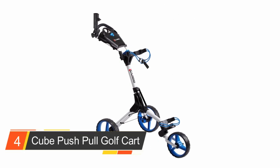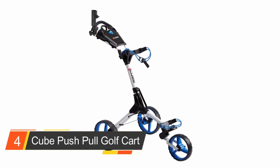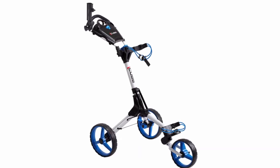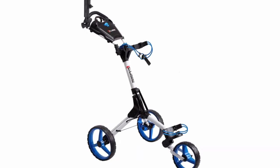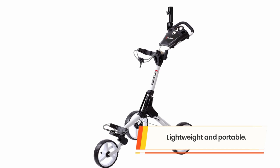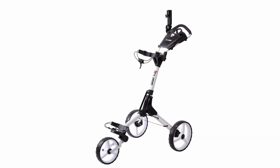Number four: the Cube Push Pull Golf Cart. The Cube Golf Push Cart is a lightweight design cart that suits various needs. It is a versatile pull-and-push cart that offers convenient mobility on the golf course. The cart weighs a mere 14.5 pounds and is extremely easy to push and pull.